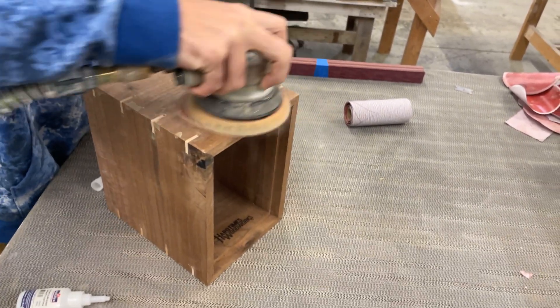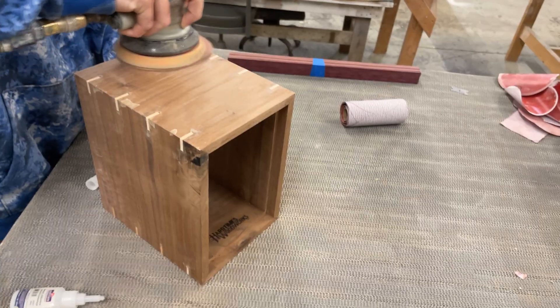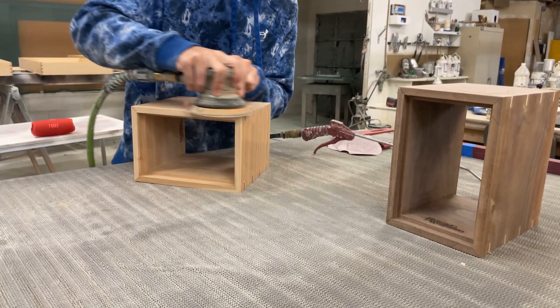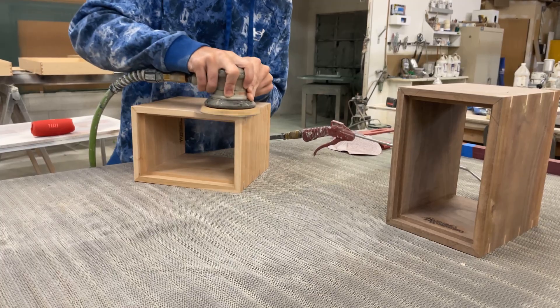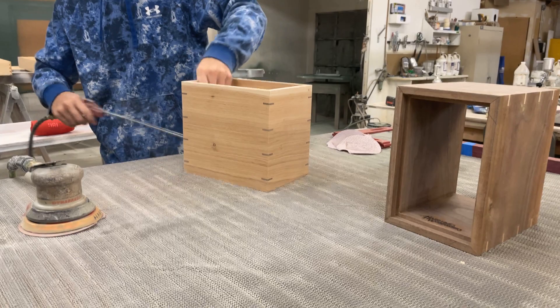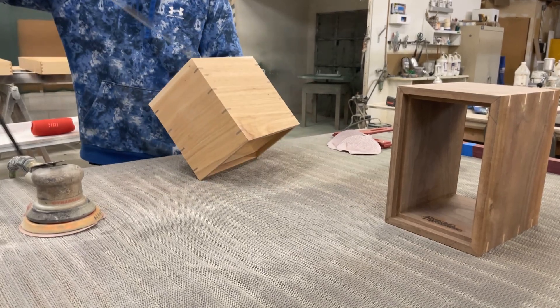After this, the enclosures are ready for sanding and finish. I used a DA sander with a hard backing on it — this helps keep the sanding flat without uneven pressure. I did miss the video of spraying the finish on these boxes, as well as the milling of the feet and backplates on the CNC.